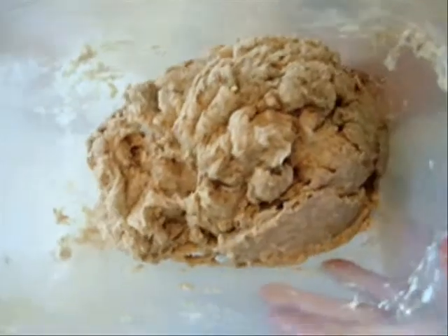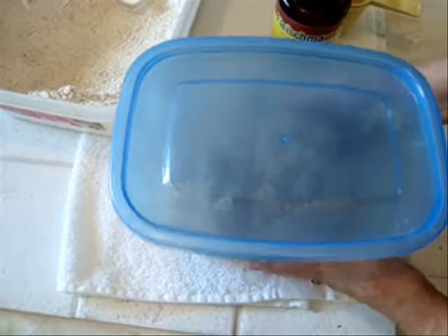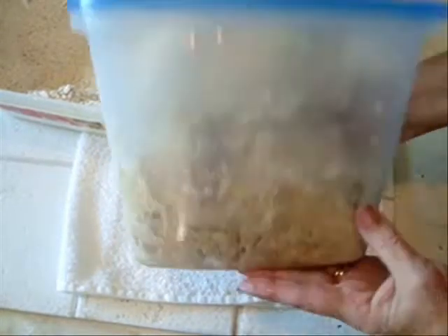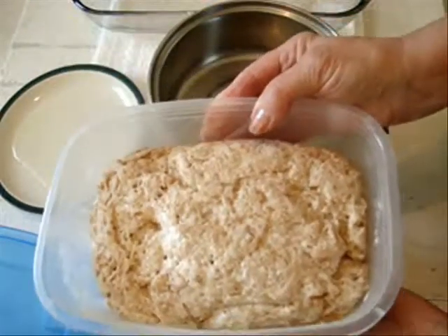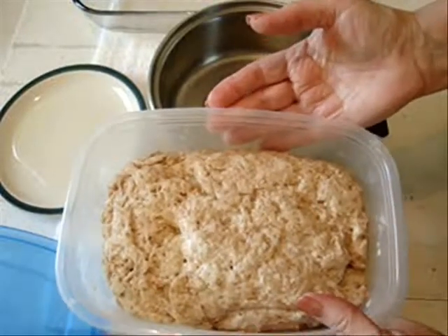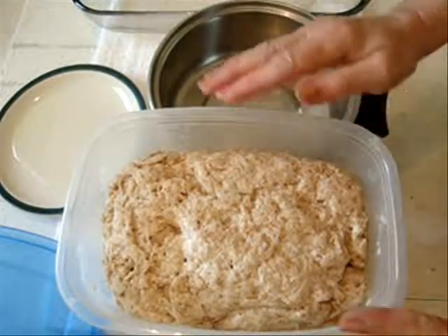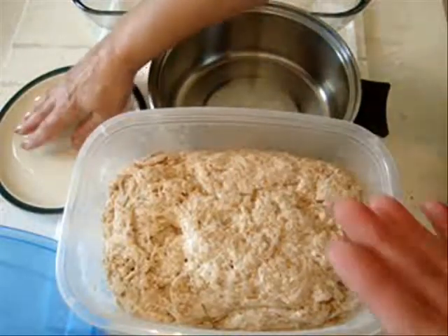Once your mixture is mixed up like this and there are no more dry areas, I'm just going to loosely place a cover on it and allow my bread dough to rise. This has been about half an hour. Depending on how hot your kitchen is, it may take longer. But after your dough has risen to twice its size, you can then start forming it into loaves.